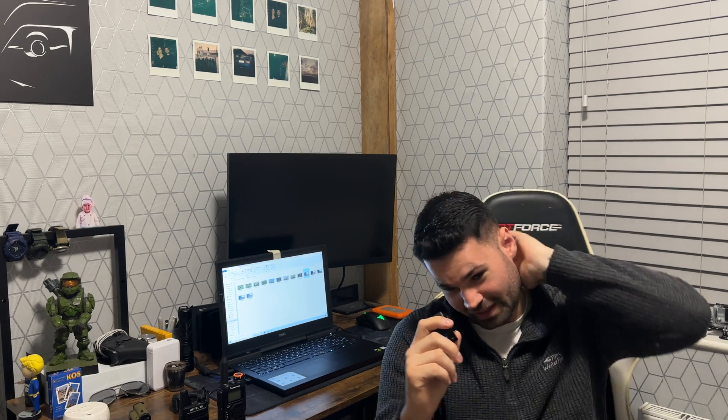Hello everybody, welcome back — excuse the noises in the background. So I've reviewed the footage and surprisingly I got nothing — absolutely nothing. I think it's a mix between the length of the antenna and the location I placed it, which was right behind a concrete block pillar. You're just not going to get a signal through that. That location was probably about a mile away from where I was.